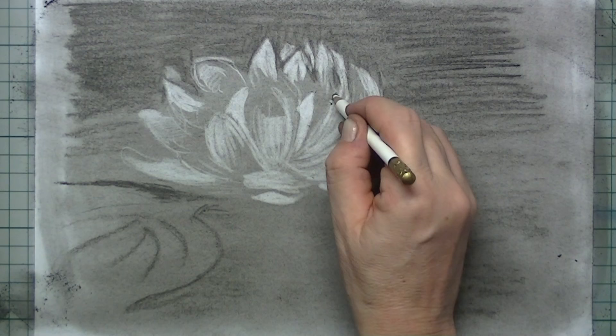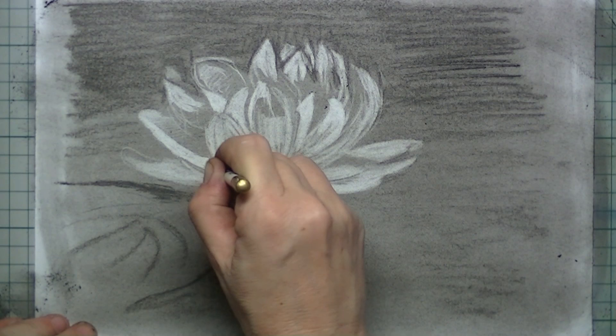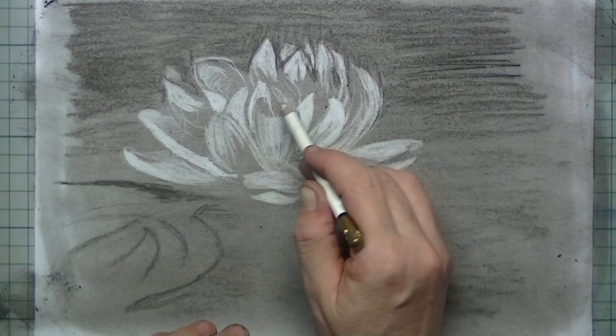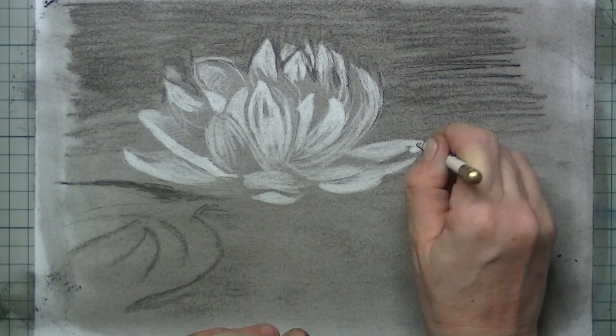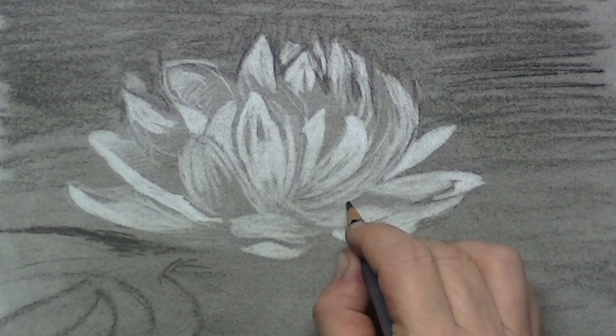So that is the unconventional part I was talking about. It's a very nice way to get a very rough sketch of your water lily and get a great feel of light and dark. You can see I'm drawing out the leaves, and you can see different kinds of grey that are appearing as I erase.